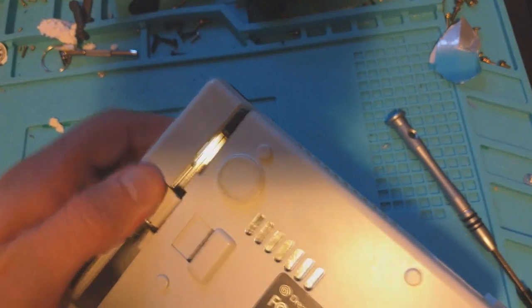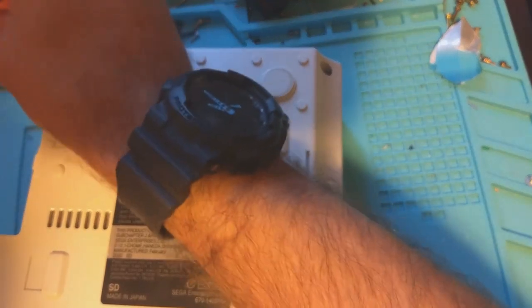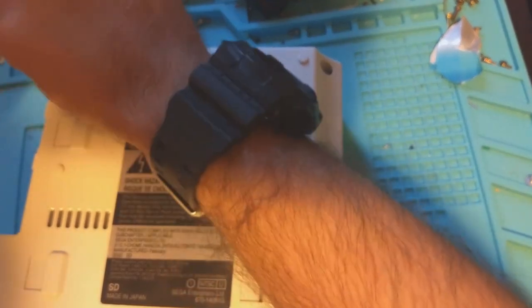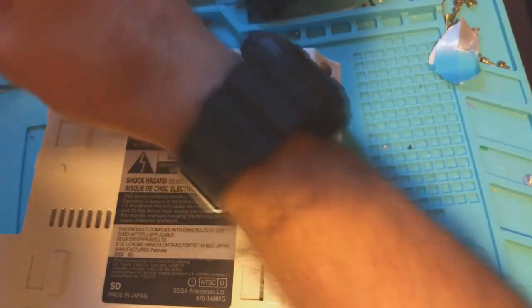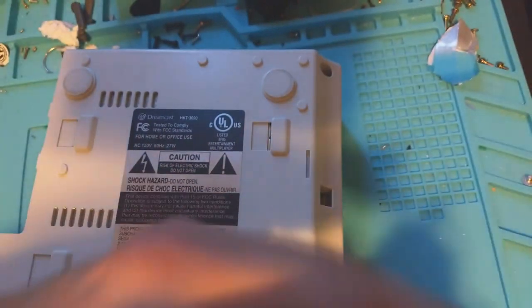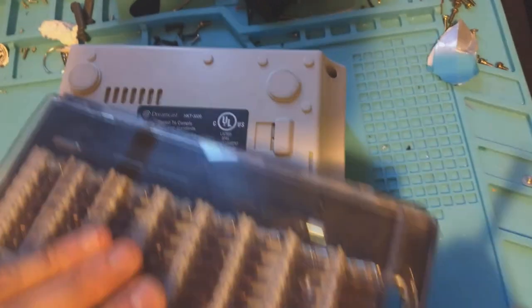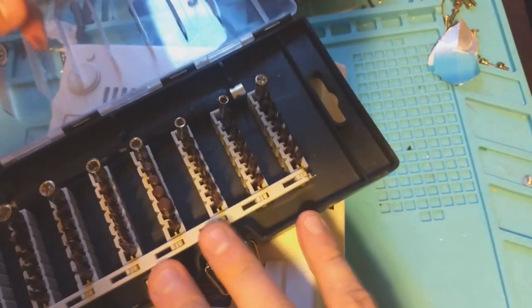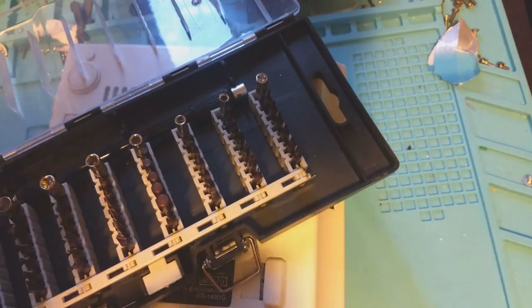We're ready. Pretty simple. Remember the Dreamcast is four screws — the modem covers one of the screws. I probably should have used a bigger bit.